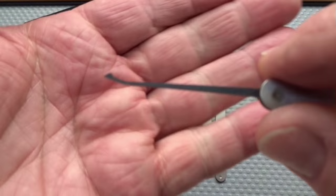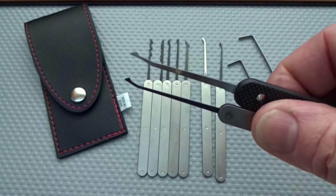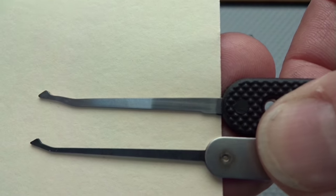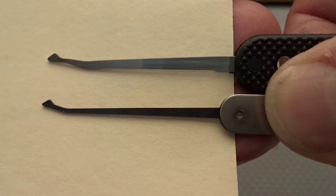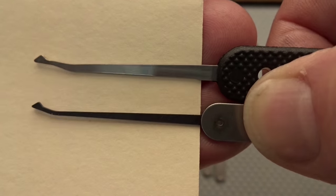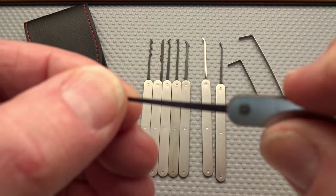We get a DeForest diamond. This is a good chance to point out the difference between Euro profile and standard profile. On the top you see the height of the shaft of the pick — that's a standard height. On the bottom, of course, we have the Euro. Much slimmer. It's going to fit into your keyways a lot easier, and it just gives you a little bit more room to navigate around those pins.